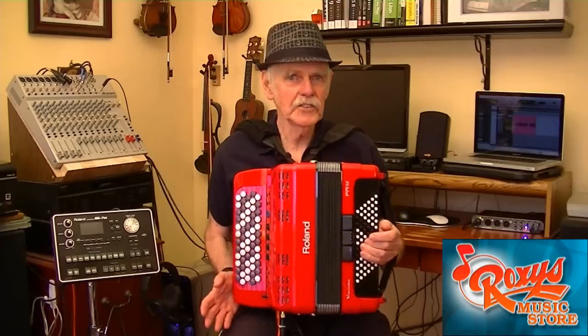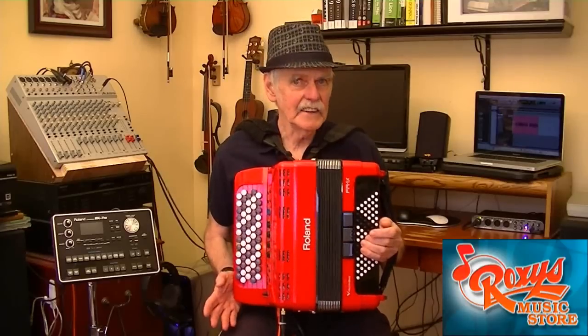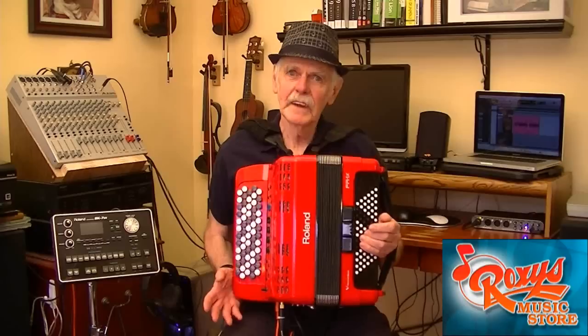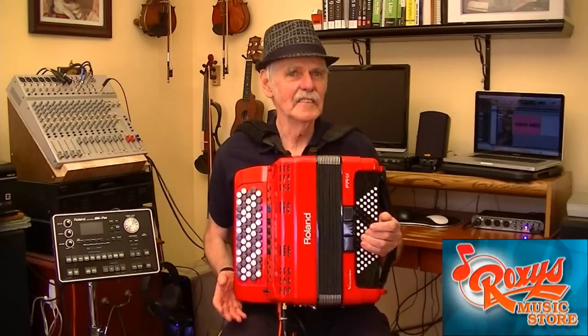It just so happens that I first learned to play accordion using a piano version of the instrument, and then later I converted to the chromatic button version. Because I had this personal experience, I've been asked to address this issue in a video.